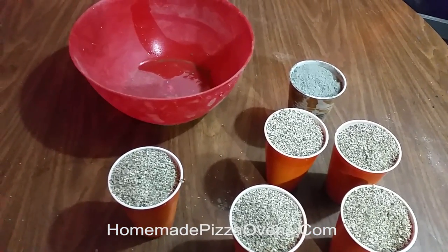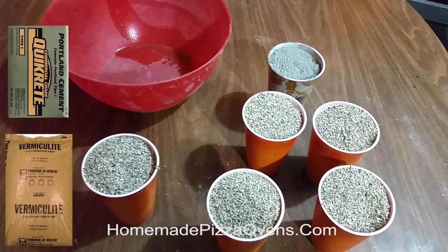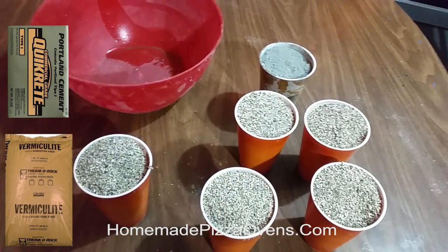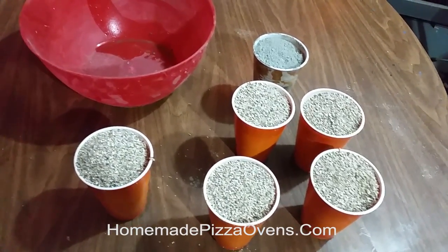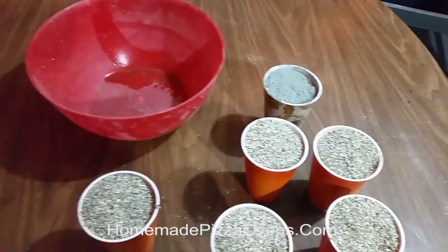To make vermiculite concrete, you're going to need Portland cement and vermiculite. This is measured in a 5 to 1 ratio — 5 vermiculite to 1 Portland cement.